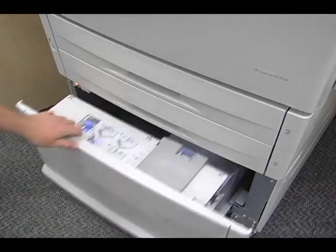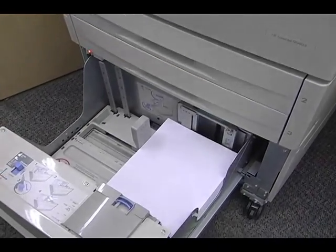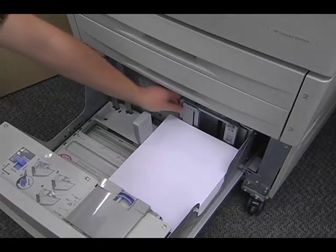Tray four works in the same way as the smaller two, but it will hold a total of three reams of paper to reach the fill line.